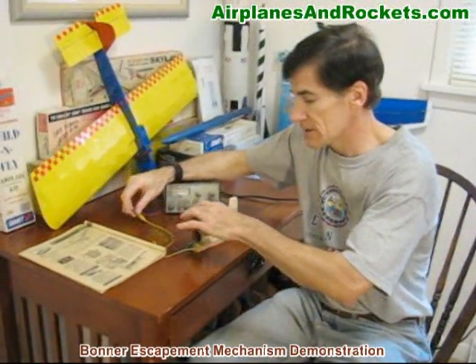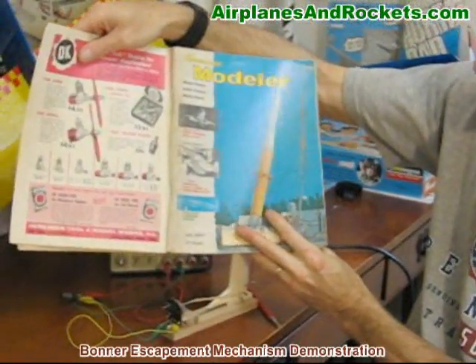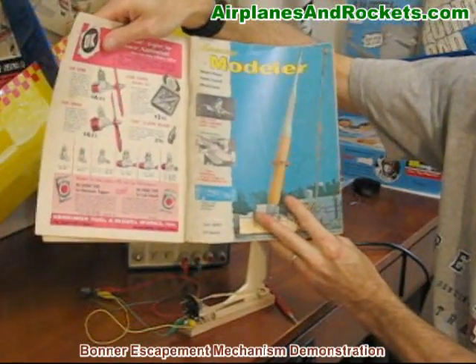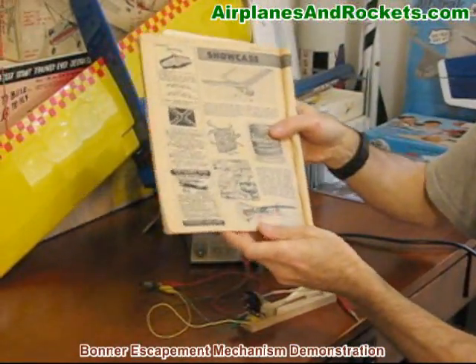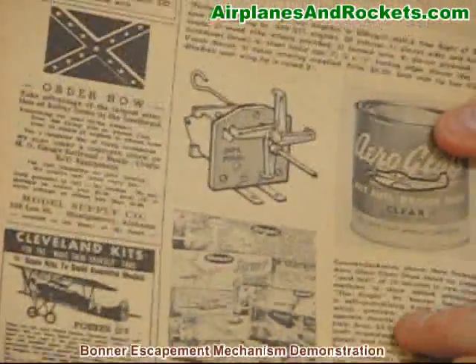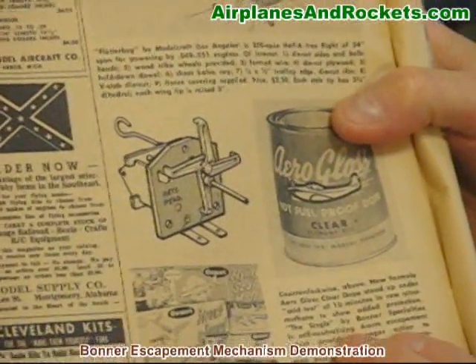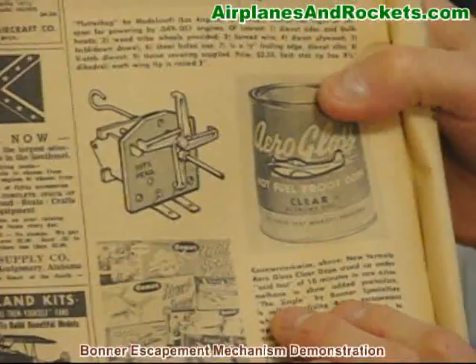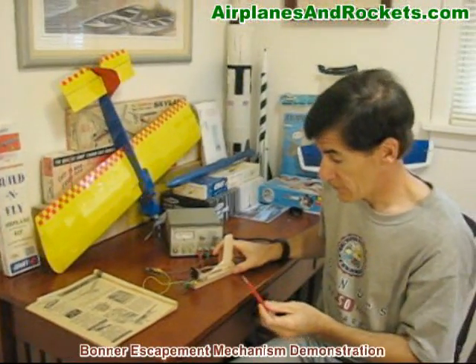It's a pretty simple mechanism. When I bought this off eBay a couple of years ago, I didn't even know what it was — I just wanted to get an escapement for a demonstration like this. A few months ago, I bought an old edition of American Modeler, the July 1957 issue, and in the back in their new product showcase, I found this exact escapement mechanism. It was the Bonner Specialties Self-Neutralizing Forearm Escapement, called the Single, and it was advertised as a higher-torque version of an escapement.